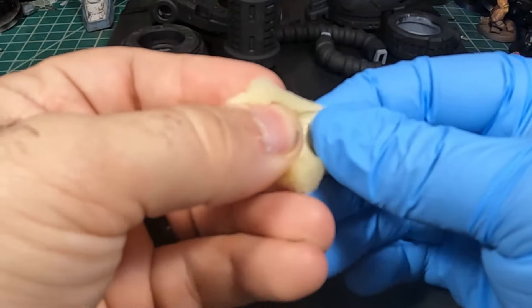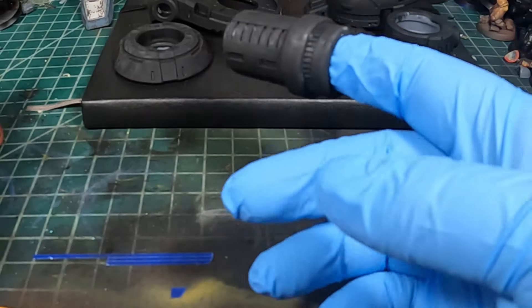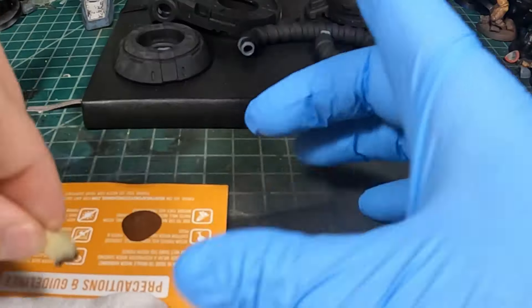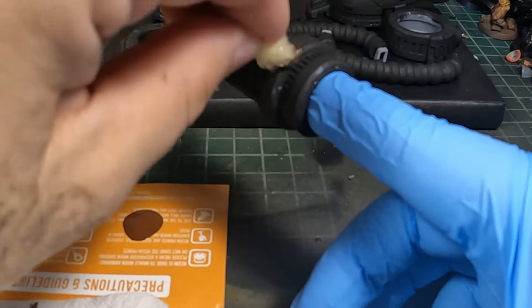What's up guys, it's Justin here with another video. Today we're going to go through how I painted this Saku head. The first step — I just want to let you guys know this entire process is a hand painted process. Everything from primer to top coat.